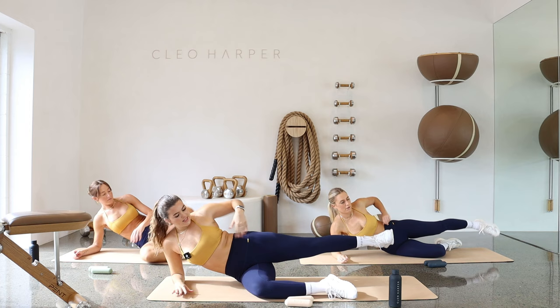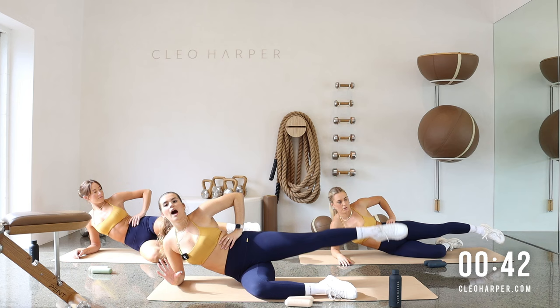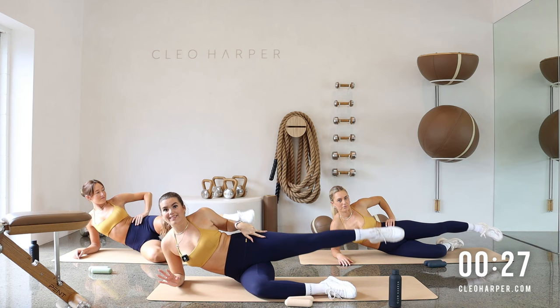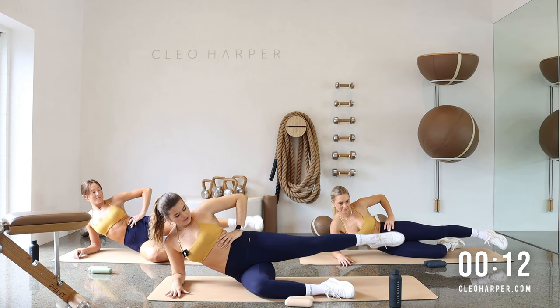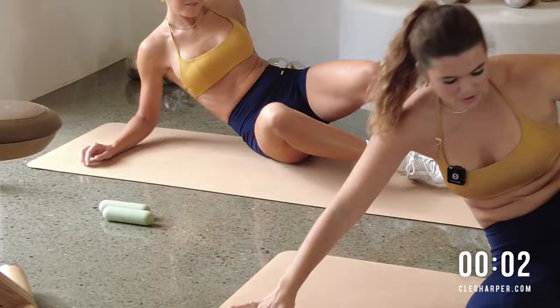Switcheroo, straight over to the other side. Set yourself up first — make sure that hip's nice and stacked, knee is at 90, lifting out of that shoulder. Point your toe and let's circle it out. So we are on day three of the challenge. My question for you is: are you a leggings or a shorts person when you are training? Personally I think I'm a leggings person — coming up to summer though it might be a bit different. Let us know what do you prefer to train in, what is maybe your favorite Cleo Harper legging or short? Let's go a few more here. Squeeze that glute, keep lifting out of that shoulder. Use your breath — for three, two, and one.